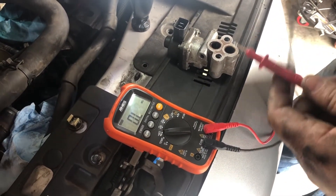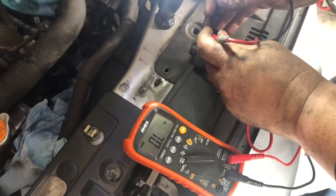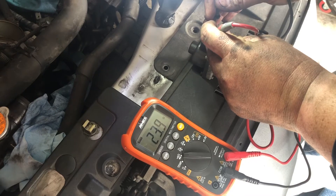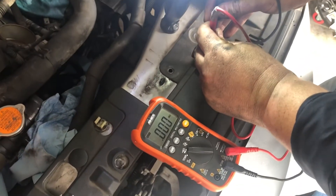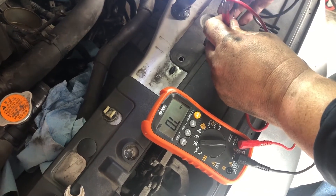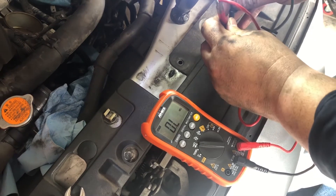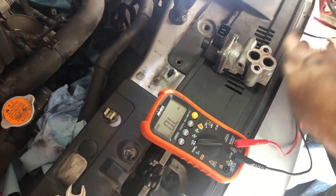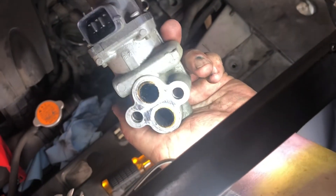Now we're going to check resistance on our EGR valve. We tested our leads and they're good. We tested pins one and two — they should be between 20 and 24 ohms. Then we did two and four, four and five, and five and six — all good. Our resistance is good, but there are a lot of carbon deposits in here. It's really bad.